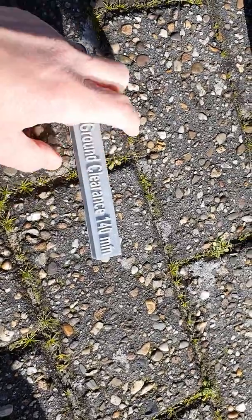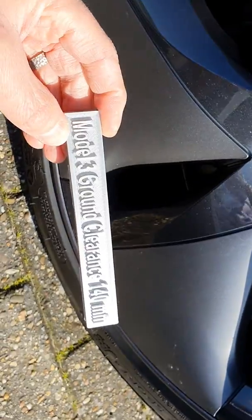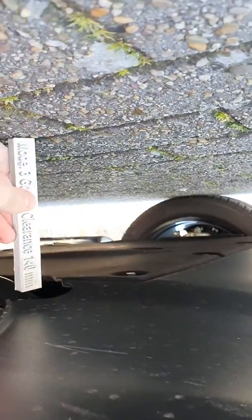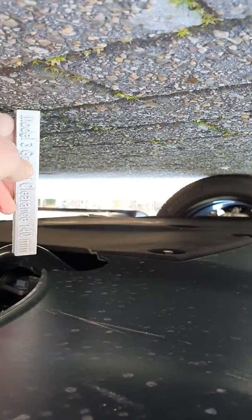I have 3D printed a little stick that represents the ground clearance of my Model 3. Let's see if it's accurate. The ground clearance is supposed to be 5 and a half inches, which is about 140 mm. And that looks about accurate further down.